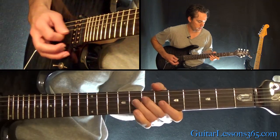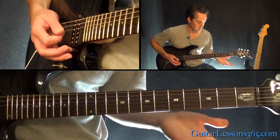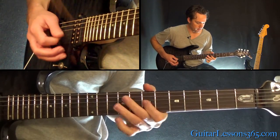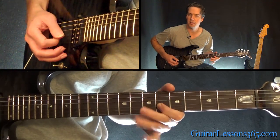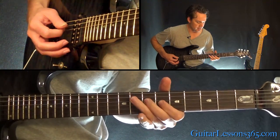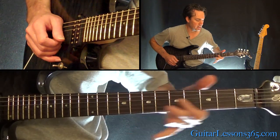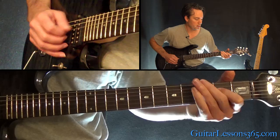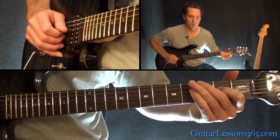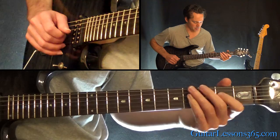Next phrase. We have 9 on the G, 7, 6, 9, 7, 6, to 7 on the D. Then you're going to pick 7 on the G again, slide to 2, back to 4, and then slide basically into the 2nd fret there on the D.